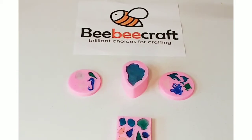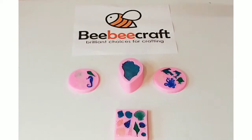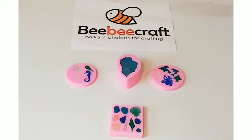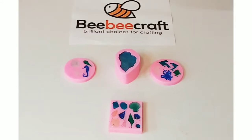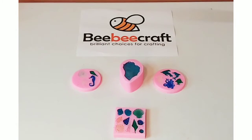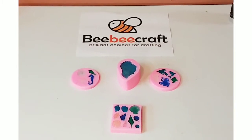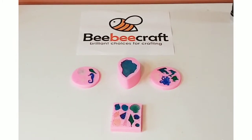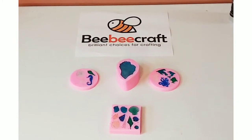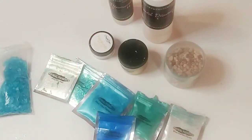Hey guys, welcome back to my channel! In today's video we are going to be reviewing these beautiful silicone molds from BB Craft. I'm going to go over what products I use to make them, and also go over their YouTube program. So stay tuned — I'll be right back and we'll go over what materials I used.